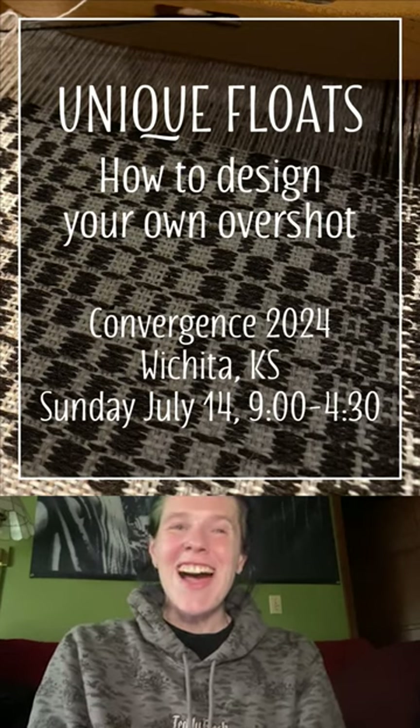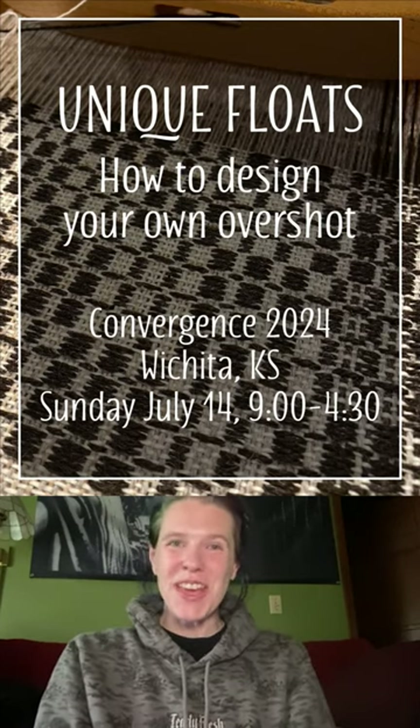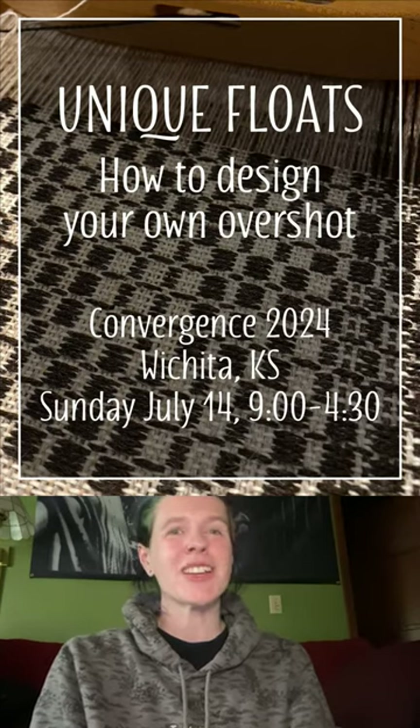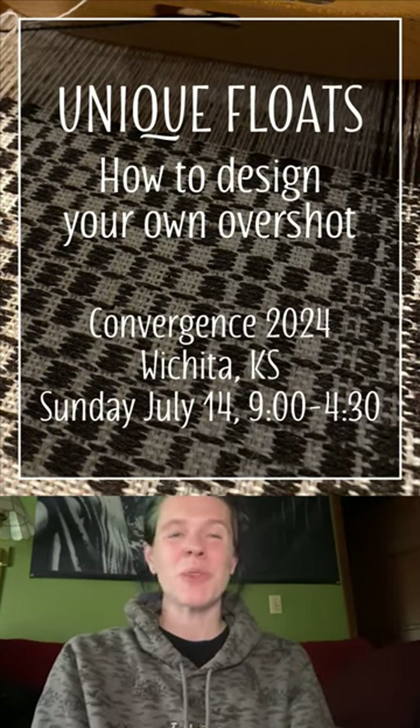Hey there weaving friends! I'm excited to officially announce that I will be teaching for the first time at the Handweavers Guild of America Convergence 2024 in Wichita, Kansas.